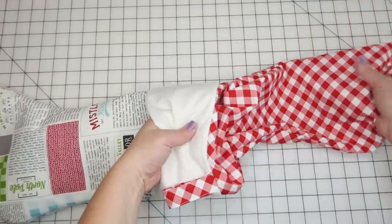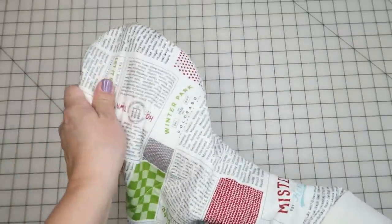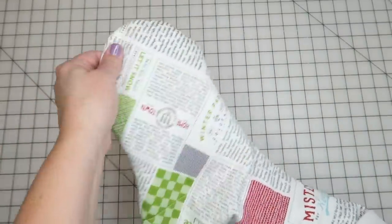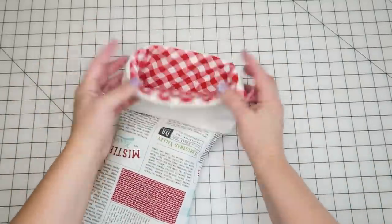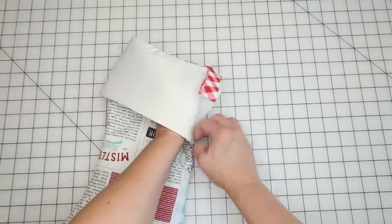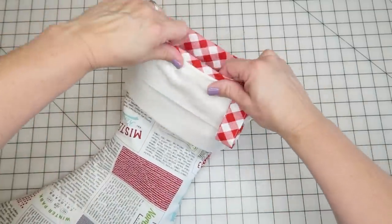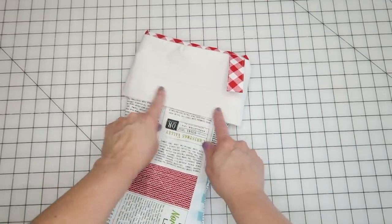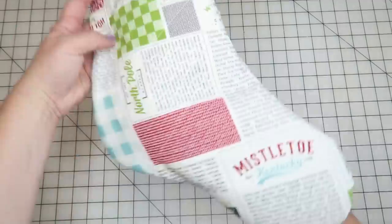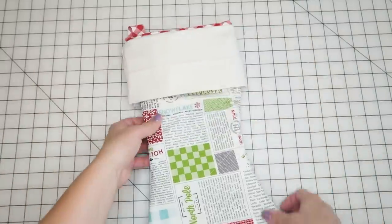We're all done! The last step is to push the lining inside the stocking all the way down, making sure you get the ends in the heel and toe. At this point you can also pull the top seam down slightly just to show a little bit of the red lining. I'll probably do some hand stitching around the border, and you could also monogram a name on it — just make sure it's oriented the right way. And that's it — your stocking is complete!